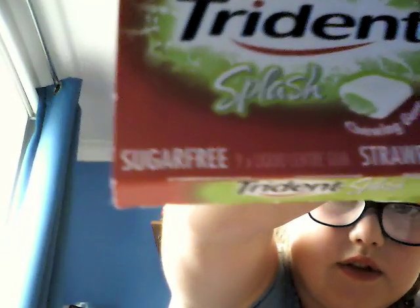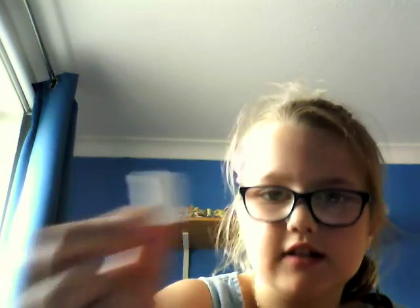Yeah, no, that was watermelon. I'm going to tell you the scores in a bit. So this is Trident Splash — and this is what it looks like.